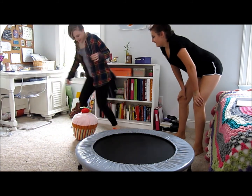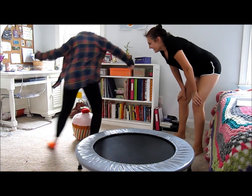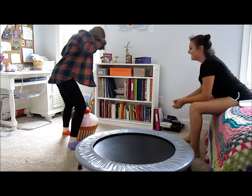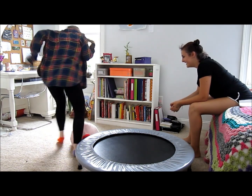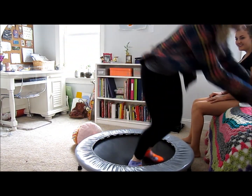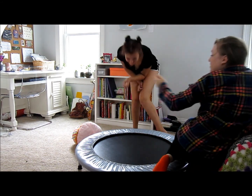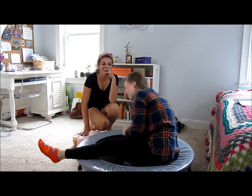Ready? Here we go. One, two, three, four, five, six, seven, eight, nine, ten. Go jump for three times. One, two, three. Dude. When I fell over it was so weird. I felt like I was falling over. Well, you were falling over. So that makes sense.